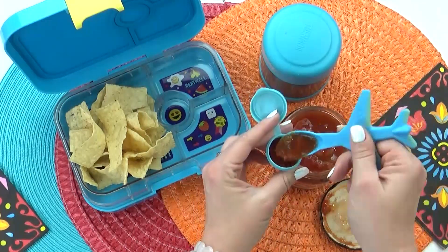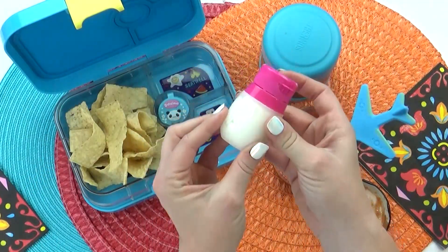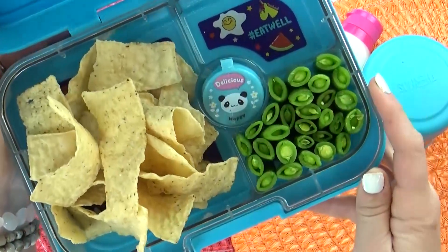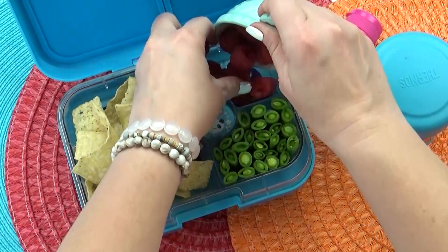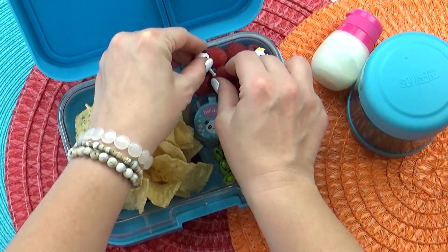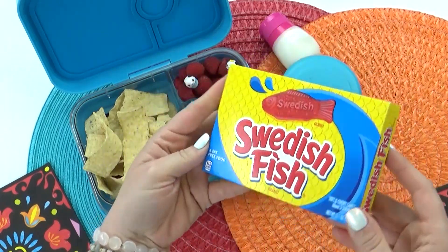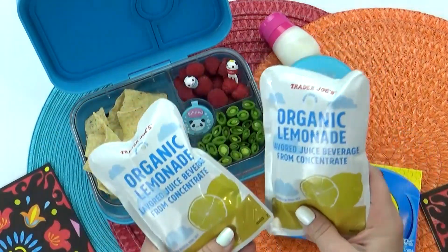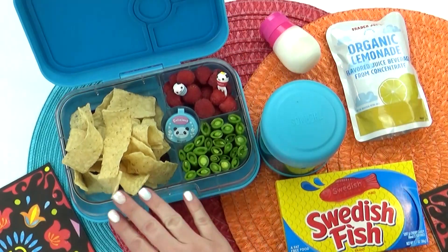To go along with these nachos, I also wanted to include a little bit of salsa, so I'm putting a little bit in a container. This is a mild salsa, not too spicy. You could really add any toppings you want — I think olives would be great, maybe some shredded lettuce as well, but I'm keeping it pretty simple today. Next I'm adding some sugar snap peas for the veggie and some fresh raspberries for the fruit. I'm a huge fan of raspberries and all of my kids are too. I'm adding a few panda picks to make them easy to pick up. For Ruby's special treat, she chose Swedish fish, specifically the red ones. For her drink she requested pink lemonade, but unfortunately I'm out, so I'm just going to add regular lemonade.